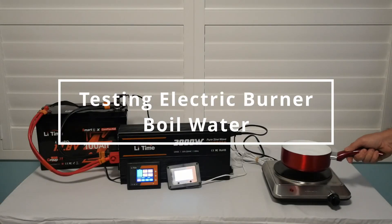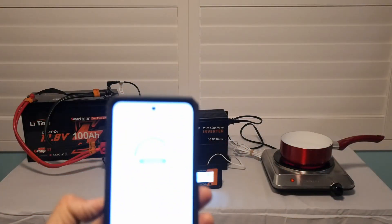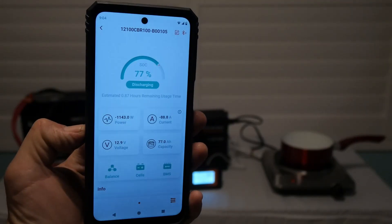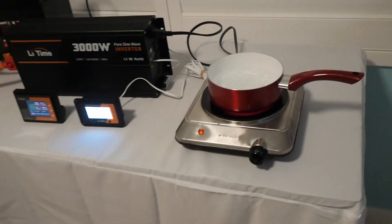Next, I wanted to boil water using my electric burner. For me this is a must-have when I'm camping or for RVs. This burner uses around 1200 watts and 88 amps of current. It ran like a champ — nine minutes later, water was boiling.